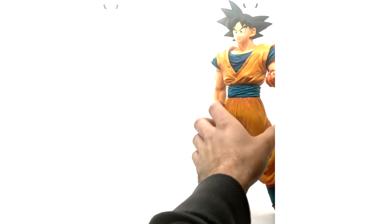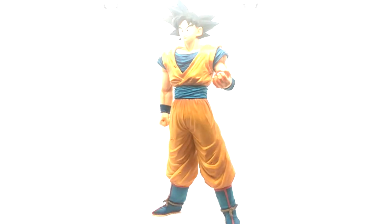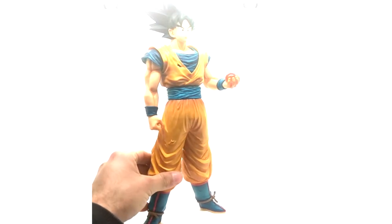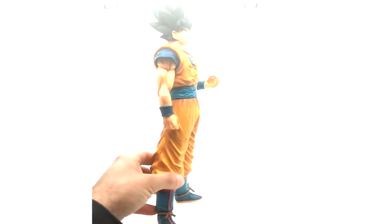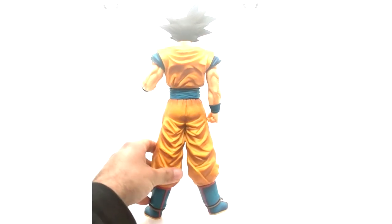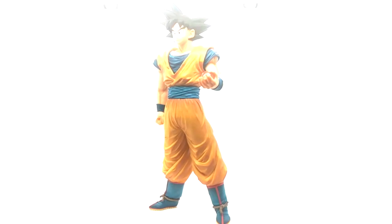This is the figure — Goku, I believe 12 inches tall, holding the four-star ball. This figure is dope and super solid. It also comes with a stand that attaches to one of his feet, though you don't really need it. That's it for the figurine.